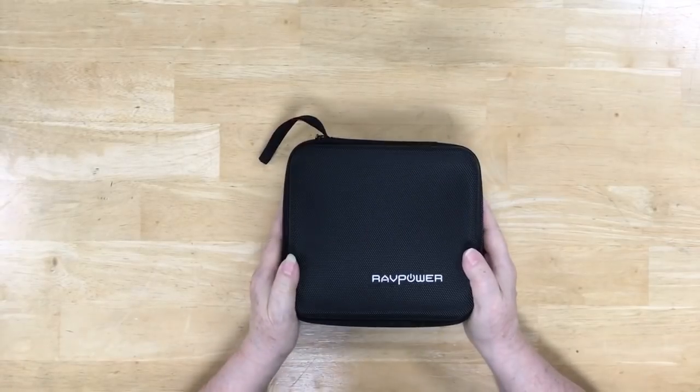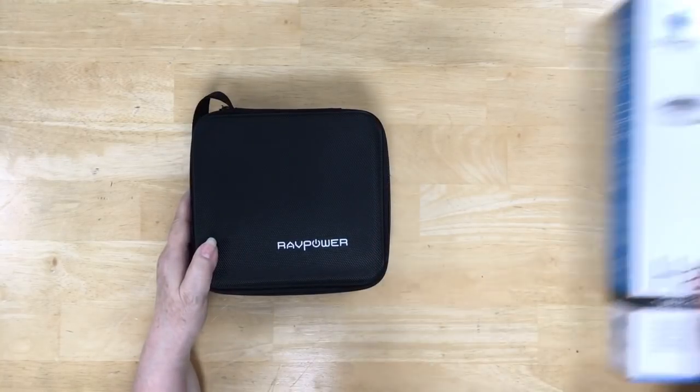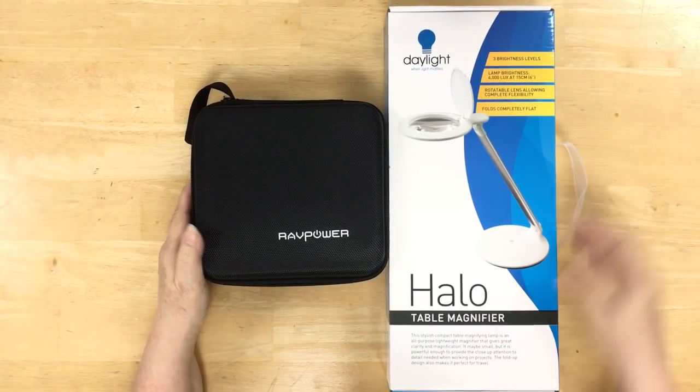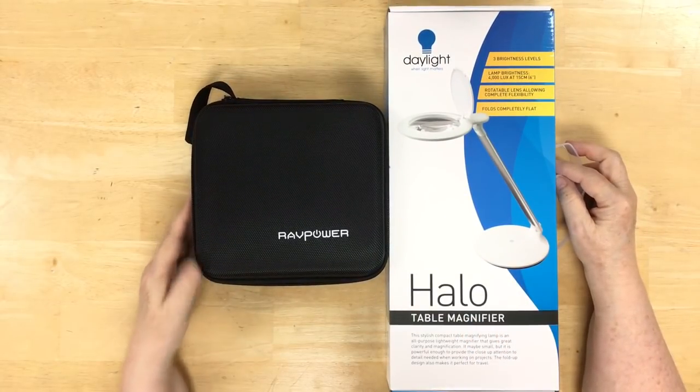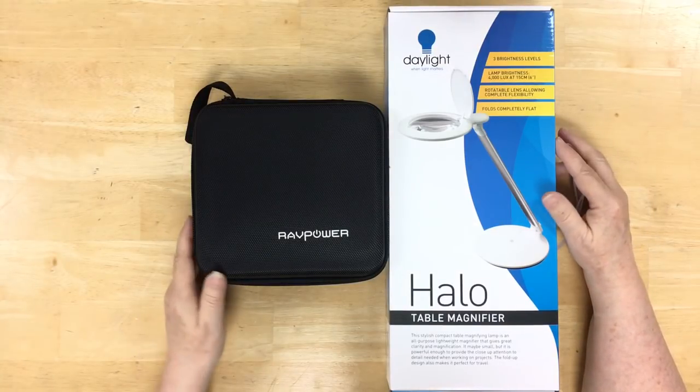It is under 100 watts, so domestically in the United States you can take this in your carry-on bag. You cannot put it in your checked bags because it is a lithium battery. If you're traveling internationally, double-check with your airline to make sure you know their requirements, as most allow under 100 watts but some may vary.